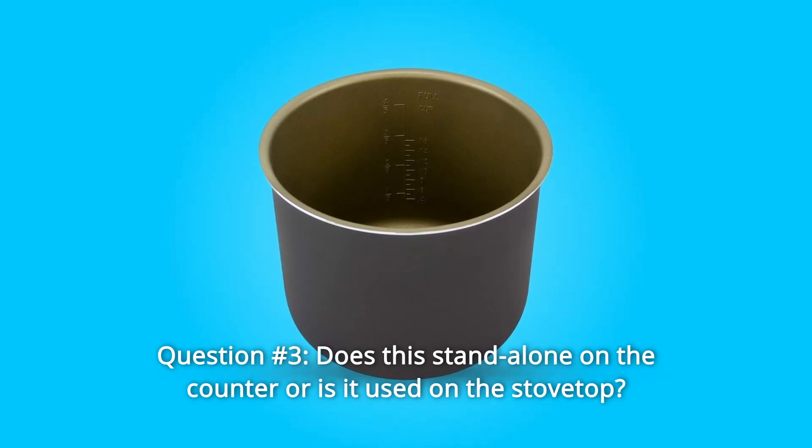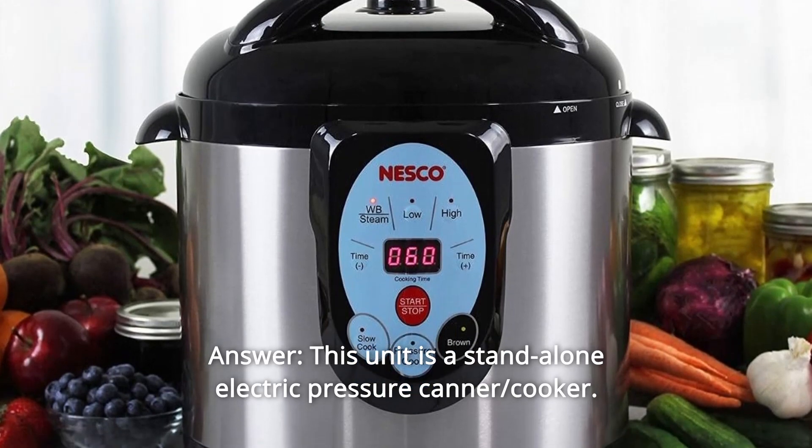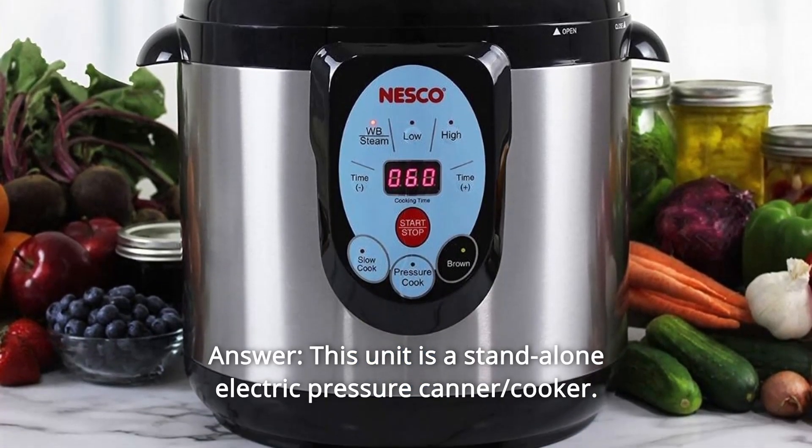Question Number 3: Does this stand alone on the counter or is it used on the stovetop? Answer: This unit is a stand-alone electric pressure canner and cooker.